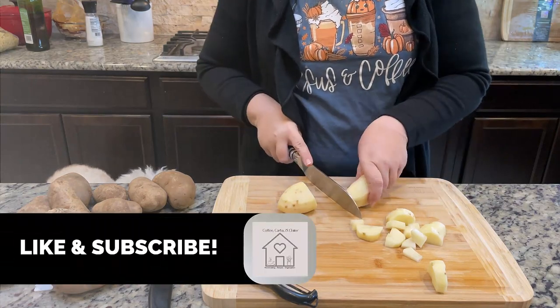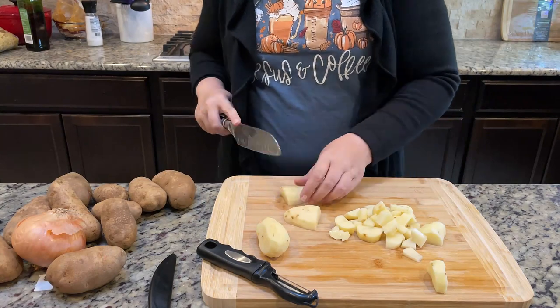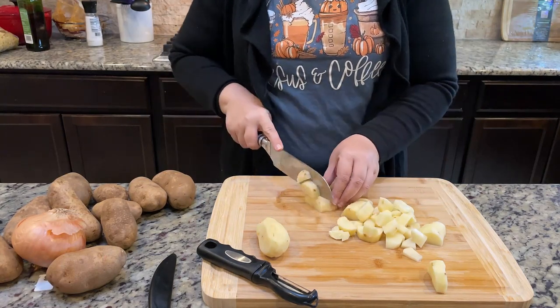If you liked this video, please consider liking and subscribing. It helps YouTube know what kinds of videos you enjoy and helps our channel as well.